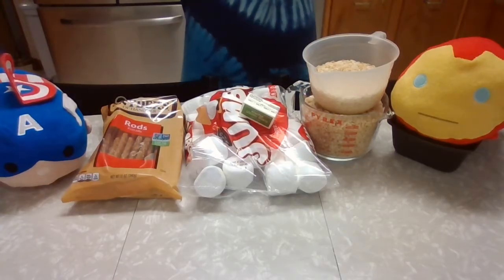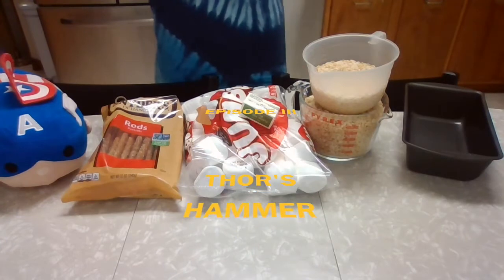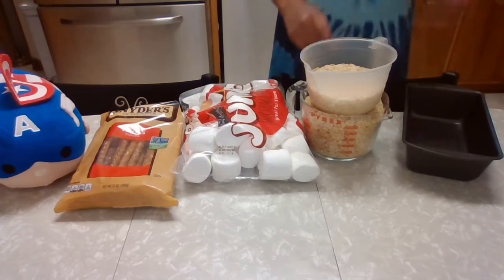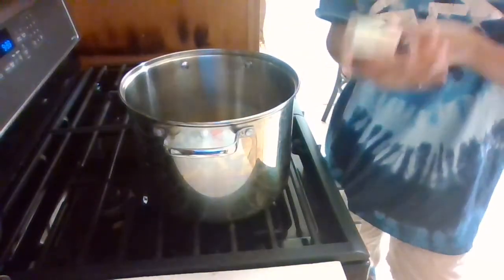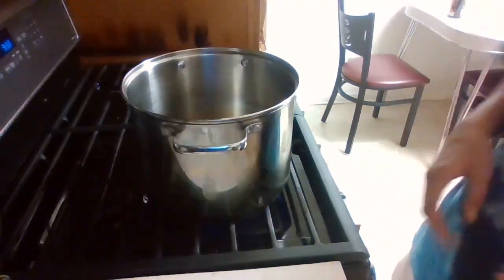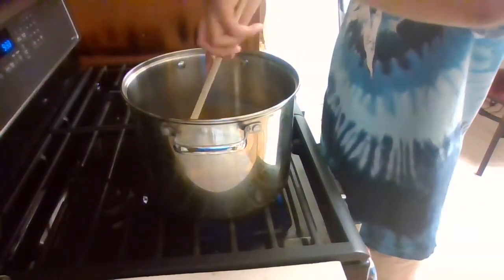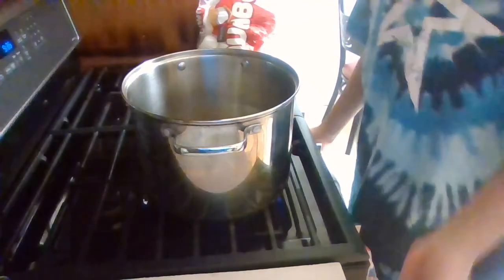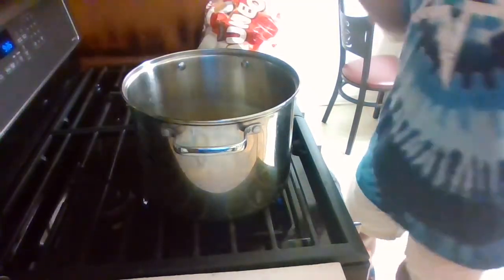Continuing our fandom series, this is now part three. What we're going to be making today is Thor's Hammer. We'll need large pretzel rods, jumbo marshmallows, six cups of Rice Krispies, a loaf pan, and cooking spray. On the stovetop we have a large pan, and we're adding four tablespoons of butter. We're going to heat the pan and drop our butter in, stirring until it's fully melted. Now that the butter is almost completely melted, we're going to add our marshmallows — at least half the pan, a couple of handfuls.